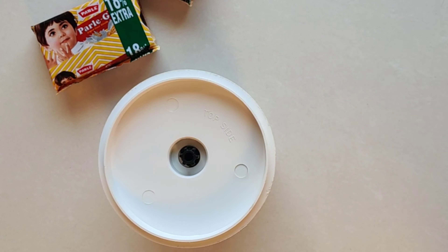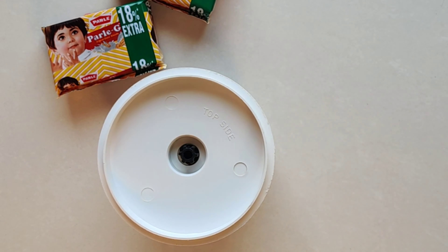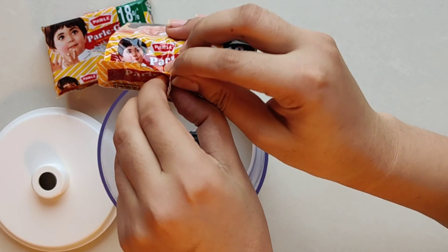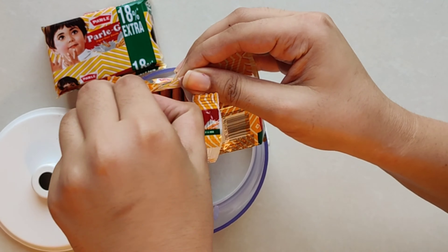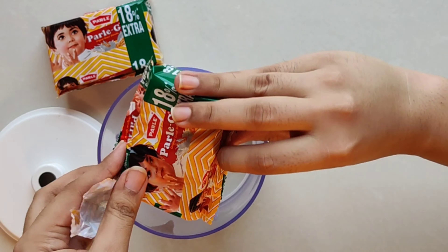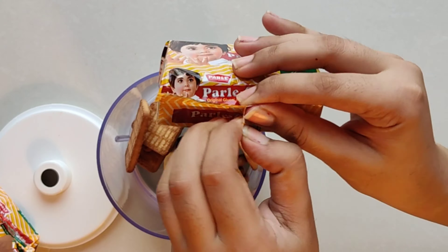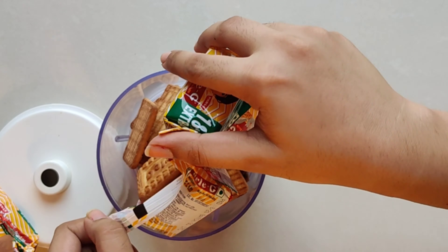Hey guys, today's video is going to be very interesting because we are going to be doing Parle-G Cookies Spread. I chose Parle-G because I will share a lot of recipes with you using this, so that you can understand where we can use it. First of all,